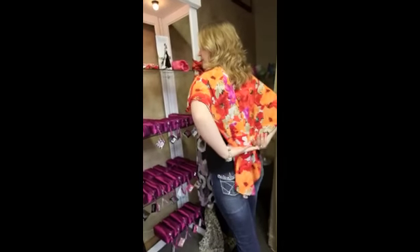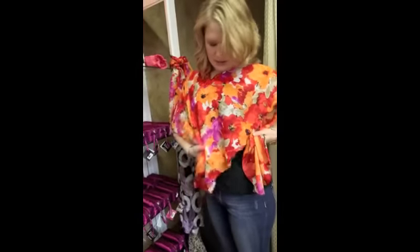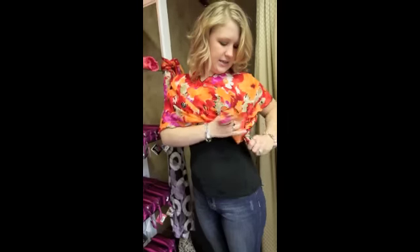You grab — there's a piece that hangs down in a V. You grab that, you bring it to your side, take the front, and then you just tie it in a simple knot.